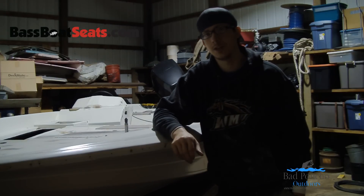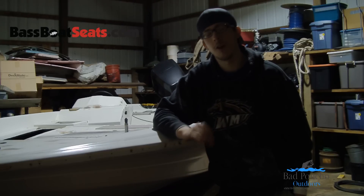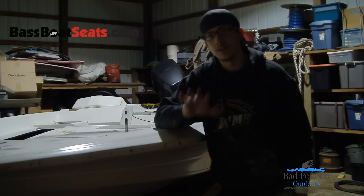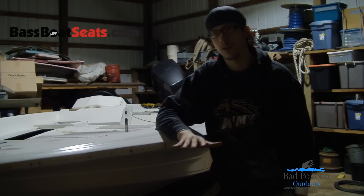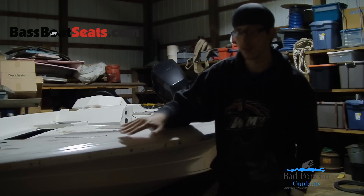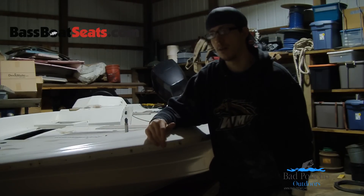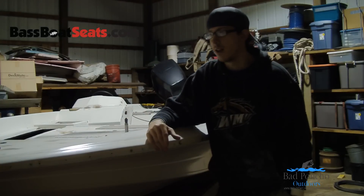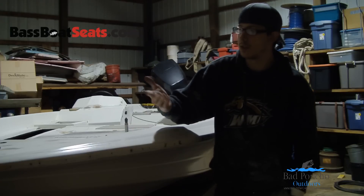There are a couple of major rules you're going to pay attention to when you're sanding. Rule number one is it's all about feel and sight. You can see imperfections, but you can feel them a whole lot better. You can look down the side of the boat and see imperfections in places you missed sanding, dirt, orange peel effects in the paint — but feel along it and there are more subtle things that you'll feel.